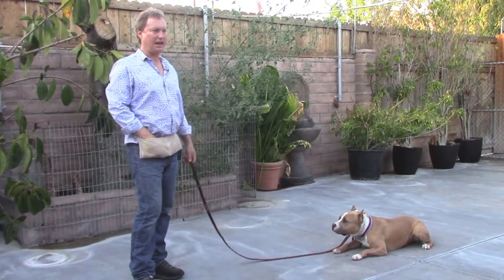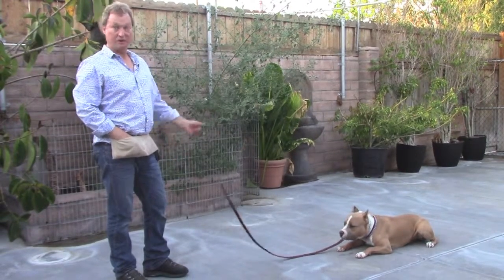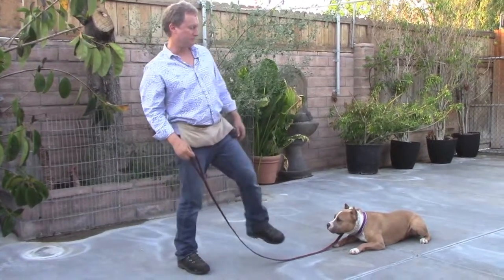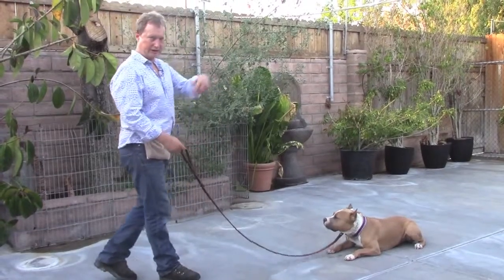Of course, we practice this every day. He's waiting until I come back next to him to release him out of that down stay. If he gets up before you released him, you say no. Like if he's in front of you, you say no, step on the leash, he'll go back down. Continue your exercise.